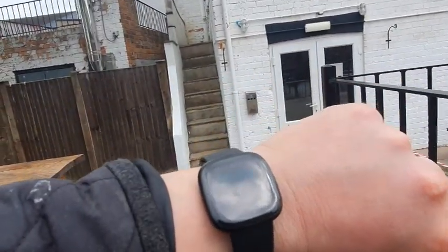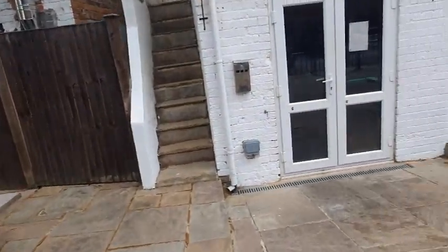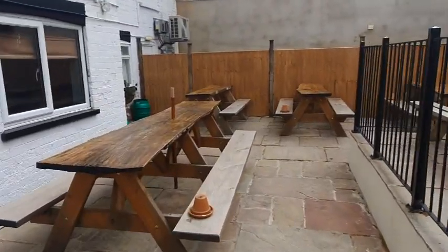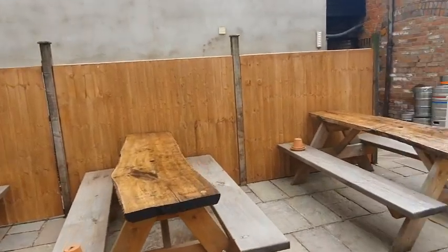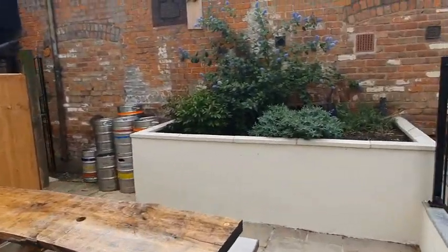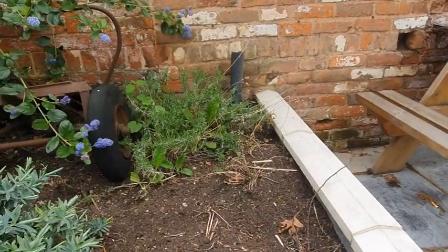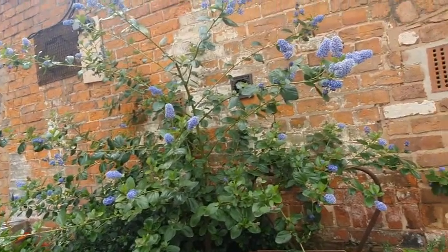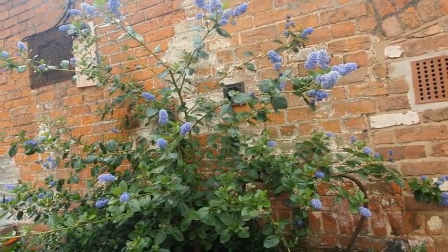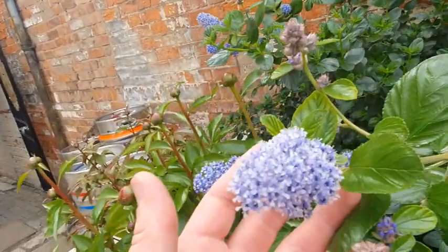I think it's about time we had a little stroll into town. I want to pick up some tomato seeds for the back garden. This is the little bedding area that we're just going to get some more flowers for. The Cyananthus is putting on a lovely display in its third year and it smells absolutely wonderful.